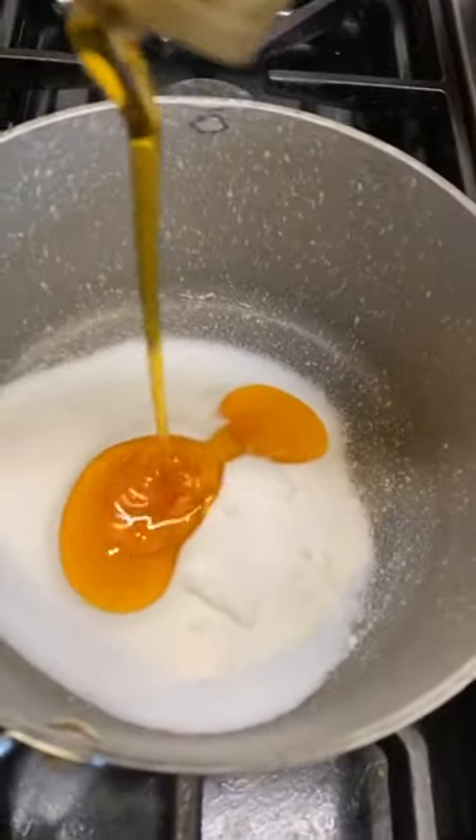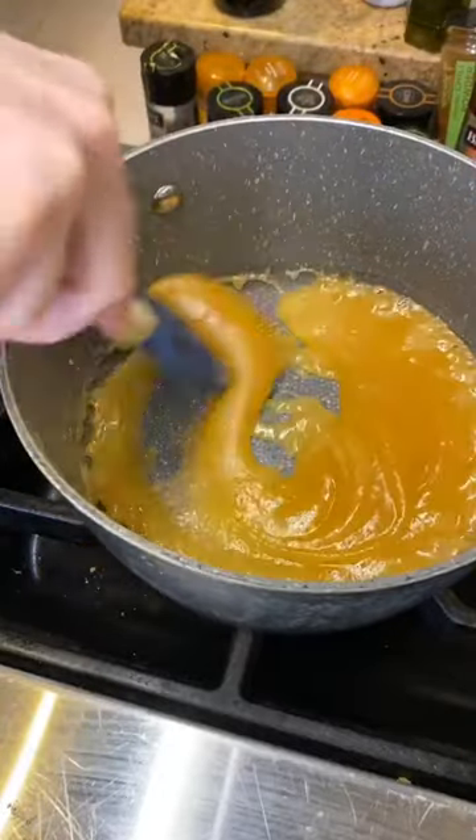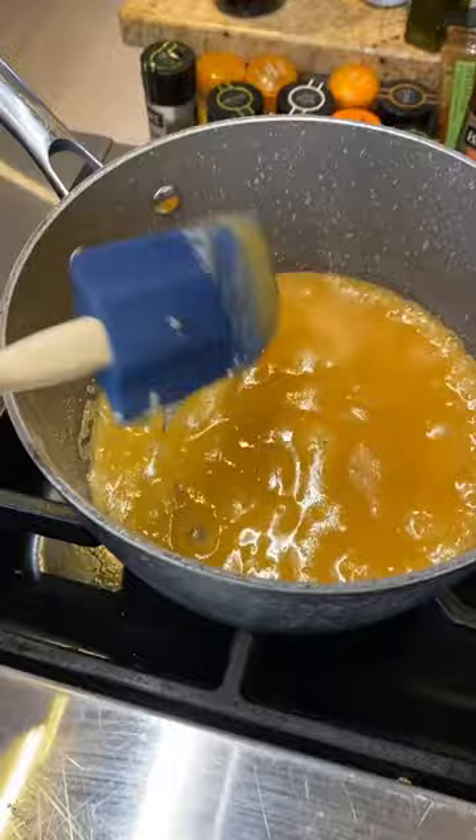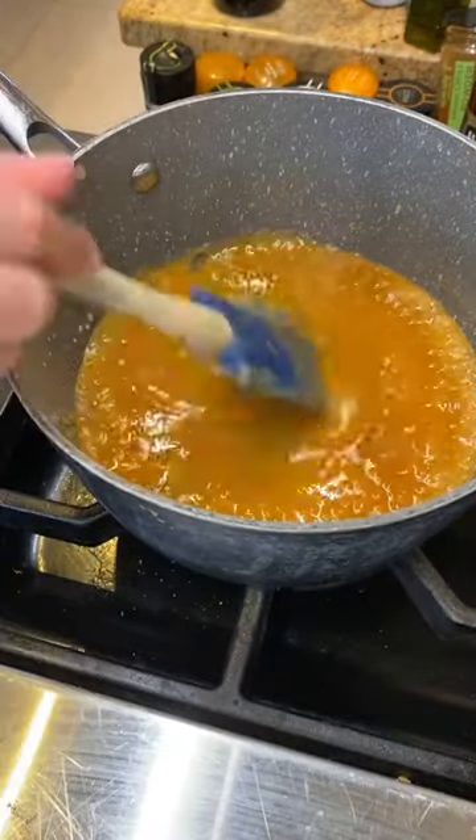Add five tablespoons of golden syrup, then just melt this all together on a low heat. Once it's all melted and the sugar's dissolved, turn the heat up until you've got a nice golden color like this, then turn the heat off.